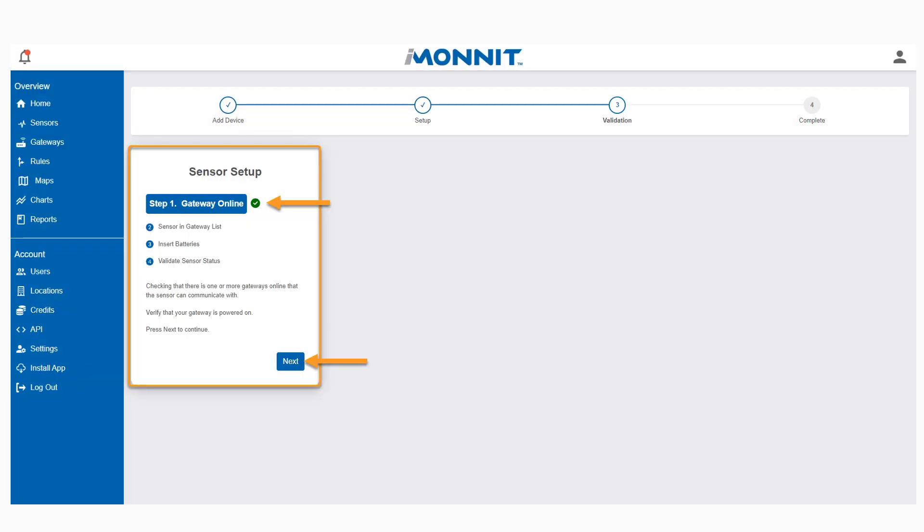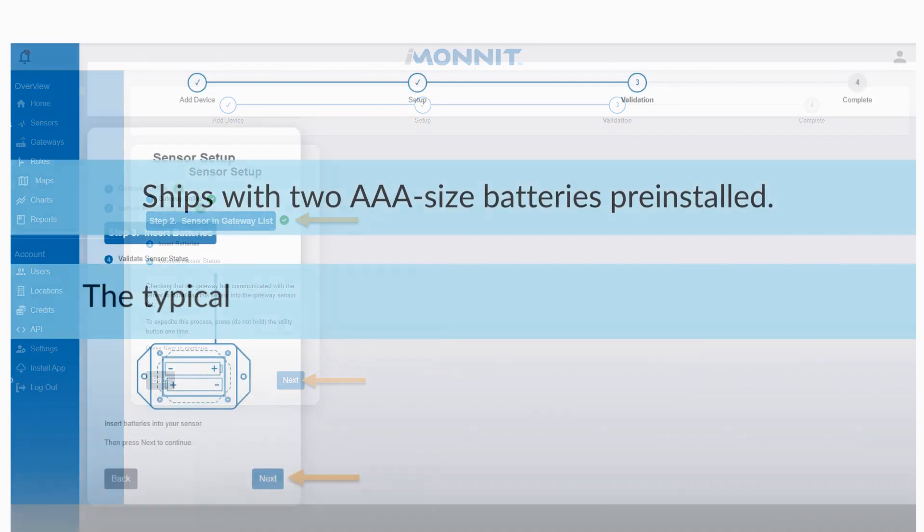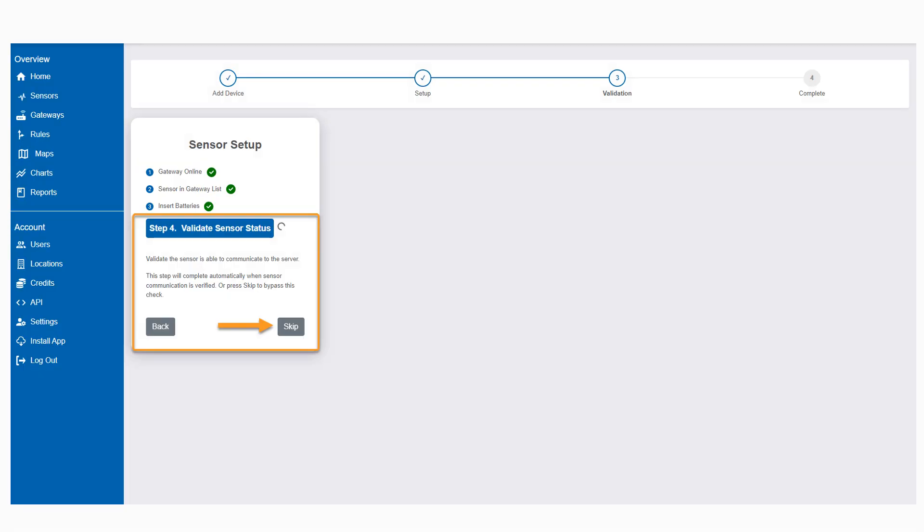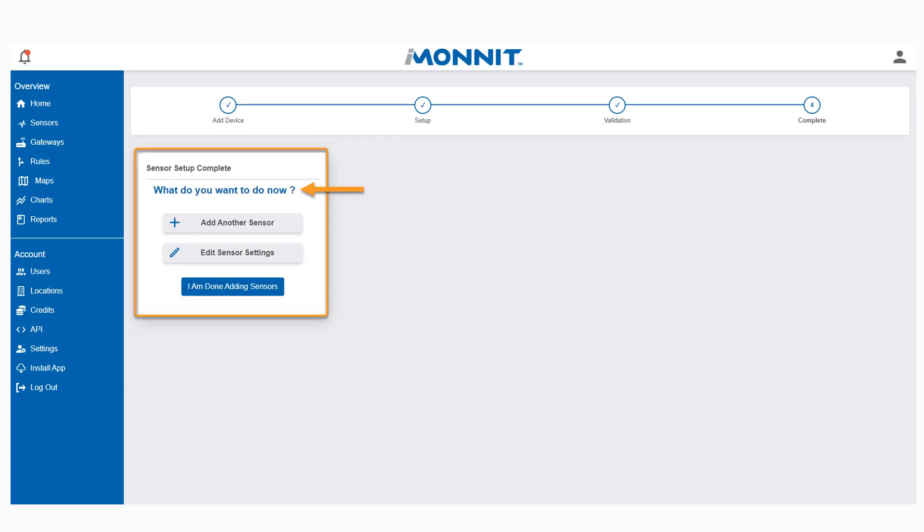Clicking Save will automatically move you to Validation. From here, you can see if your gateway is online. Select Next to move forward, as well as see if your sensor is in a gateway list. With the Site Survey Tool, you can skip Step 3, Insert Batteries, because the tool arrives with two AAA batteries pre-installed. This moves us to validate the sensor status. This step will complete automatically when the sensor communication is verified, or press Skip to bypass this check. The final step allows you to add another sensor, edit settings, or finish adding.